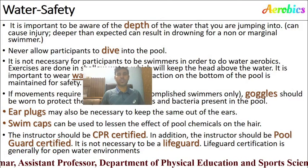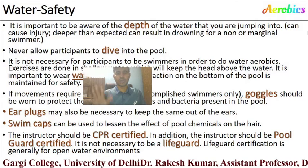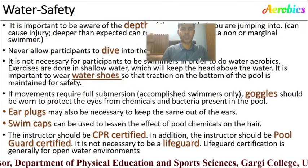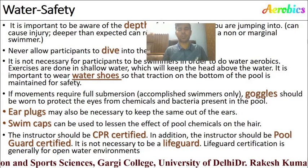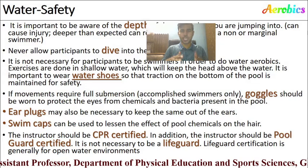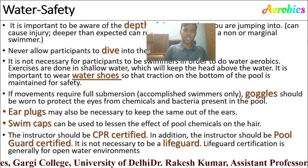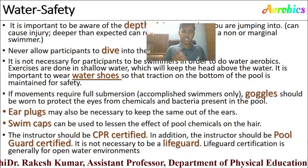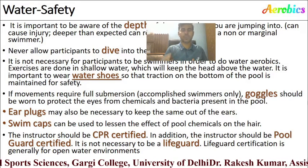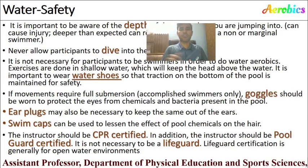Safety in aqua aerobics: first, know the depth of the water before entering. Second, do not allow students to dive inside the pool. Third, wear water shoes while performing aqua aerobics as they provide friction and grip. Fourth, when performing deep water aerobics, carry goggles to protect your eyes from chemicals or bacteria. You can also use ear plugs and swim caps. The instructor should be CPR certified and pool guard certified, as pool guard certification differs from lifeguard certification, which is for open water environments.